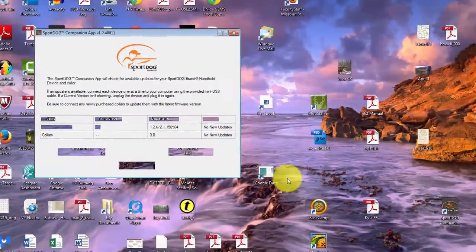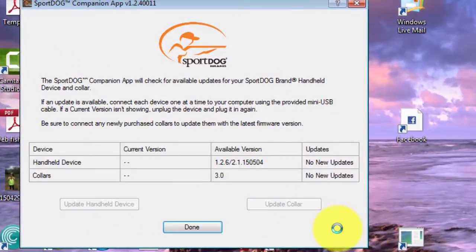Open it up by double clicking. This will open up the SportDog companion app page. You can notice there's no new updates, but if there were, you could click on 'update handheld' and/or 'update collar'.